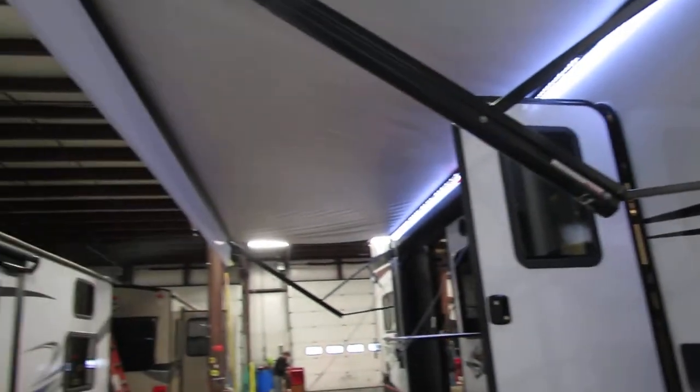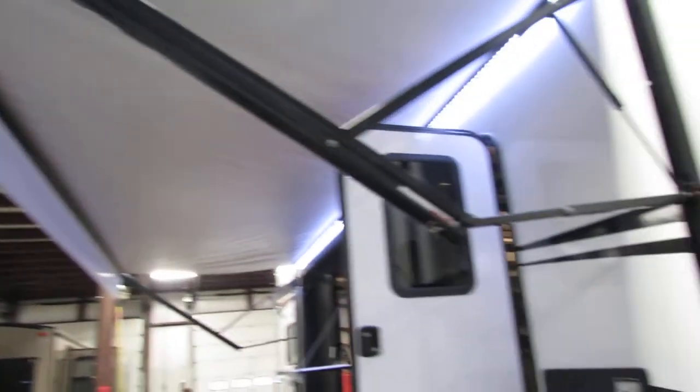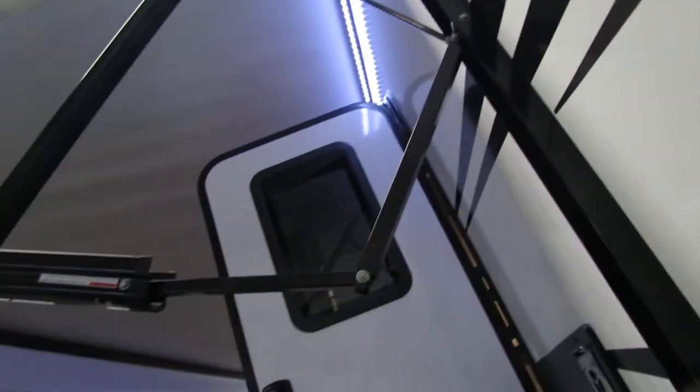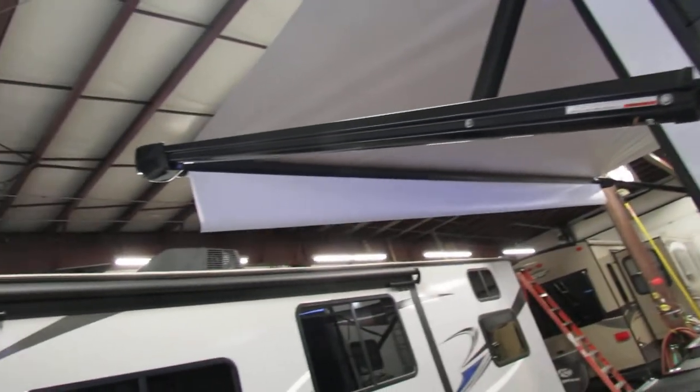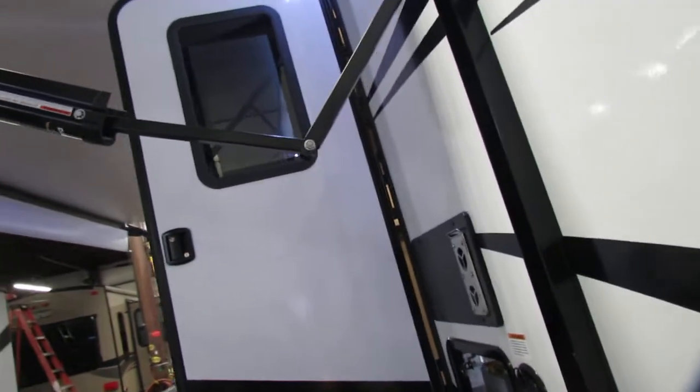Big awning — you can actually bend the arms. Keep your flap at a 90 degree angle so you don't stretch it. Bend your arms down for a little rain runoff. Do both sides for more shade — it's just a sun shade per the book. Wind is your enemy: put it away at night and you'll have it in the morning.